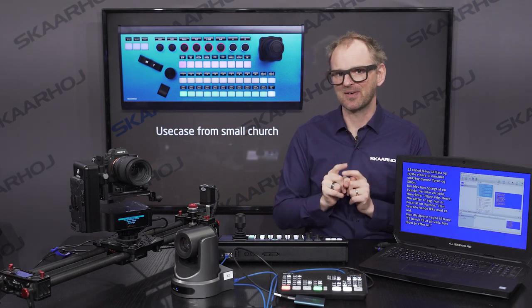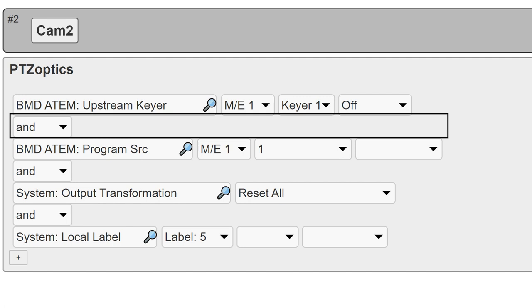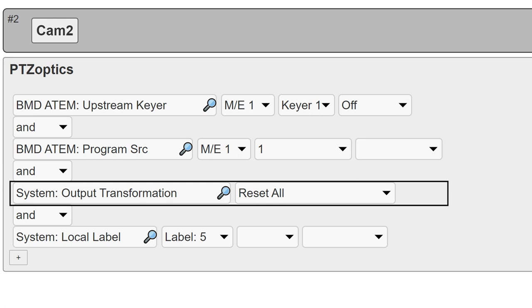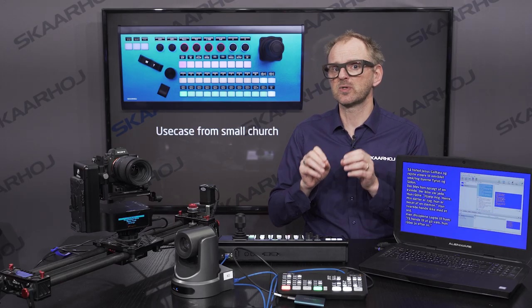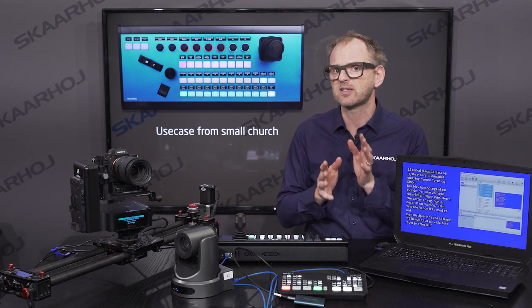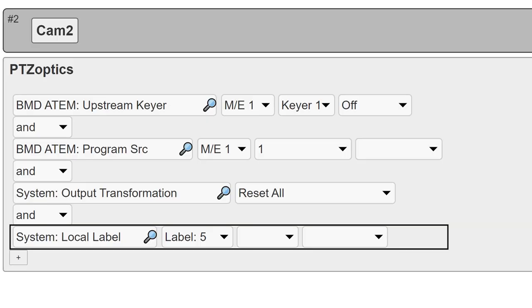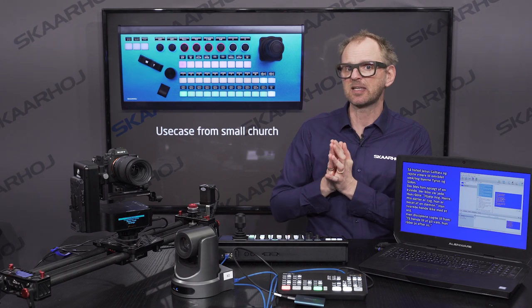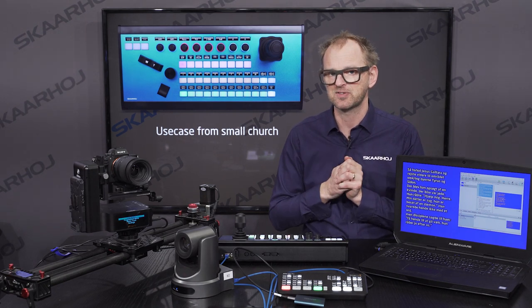Let's look at the configuration for that button. First, it turns the keyer off. Then it selects camera 1 for program. Then we reset all the displays and colors with an output transformation action — we do this because we don't want to see the state of the keyer on this button, as we already have another button telling us if the keyer is on or off. Then we have a local label, and in this case the local label has to be later in the stack, as the output transformation would otherwise cancel it out. So remember: if your configuration is not behaving as expected, consider the order of the actions.